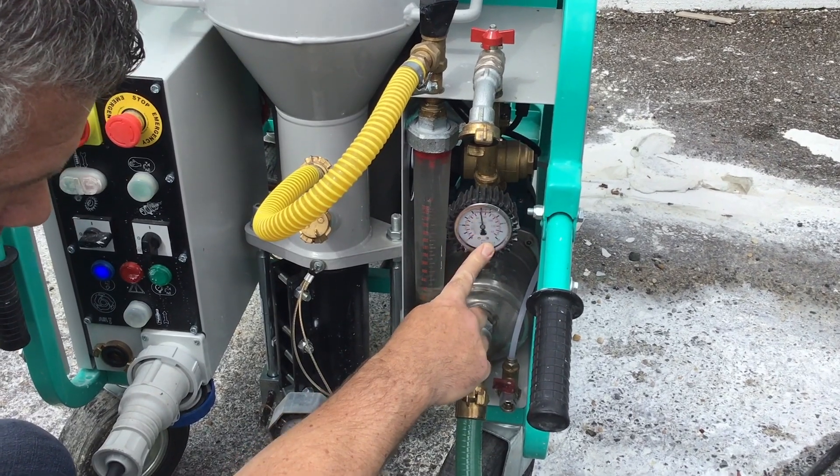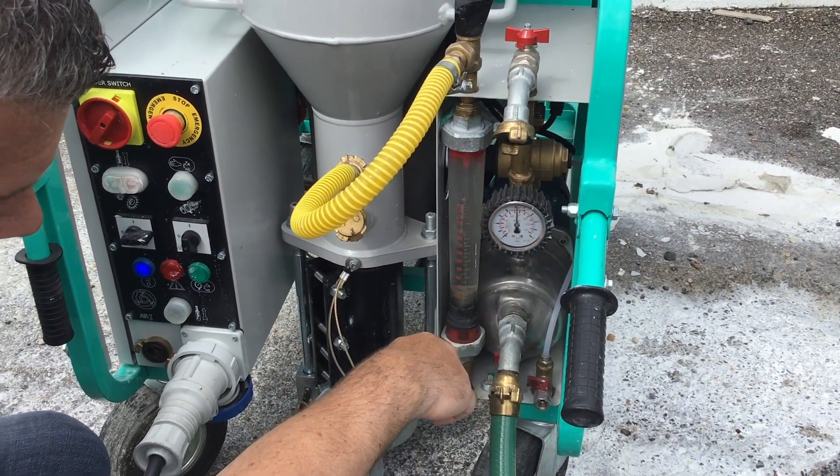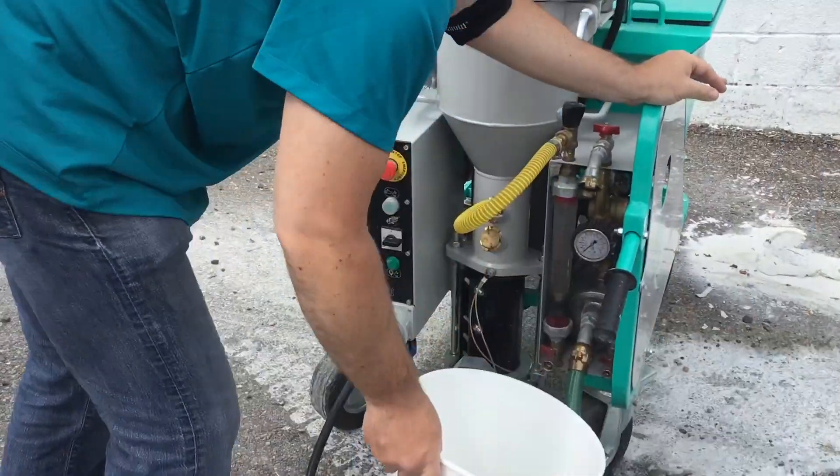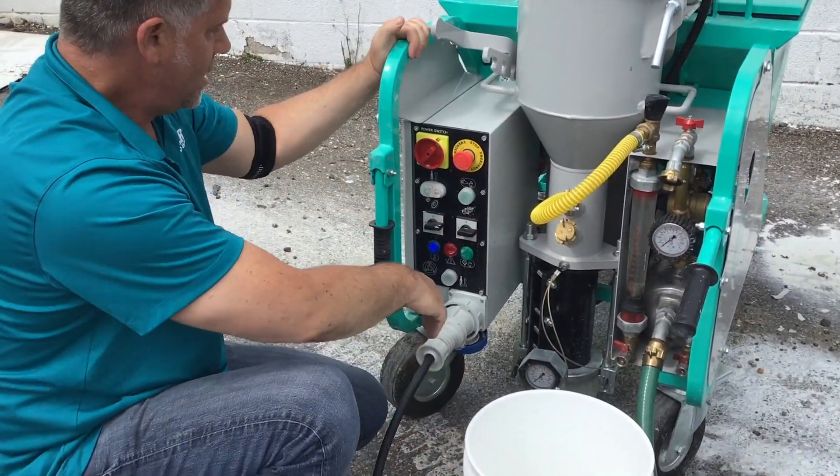Now, do you want to go through the panel again? Sure — a quick run-through on the panel to give you an idea.